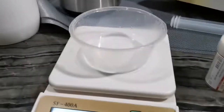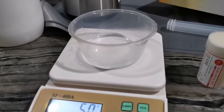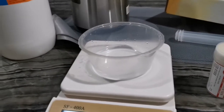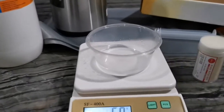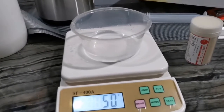We first add the water plus the honey and heat it up a little bit in the microwave without boiling it, then pour in the glycerol and heat it up again. Once it's hot enough we add in the glycerin and stir it.